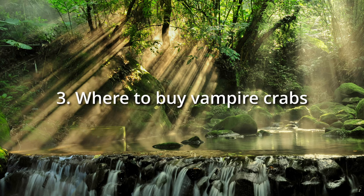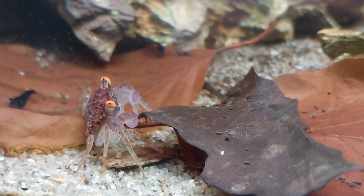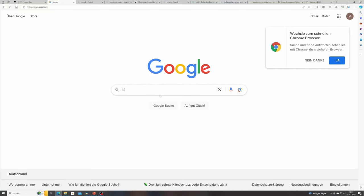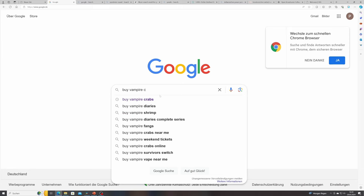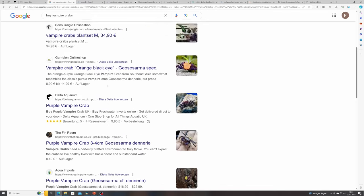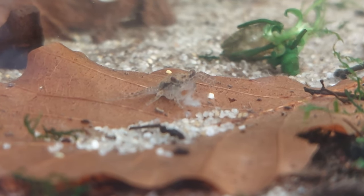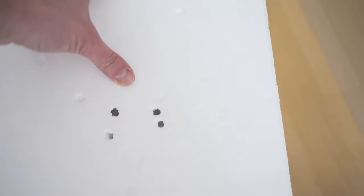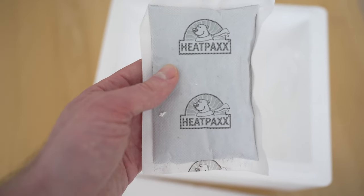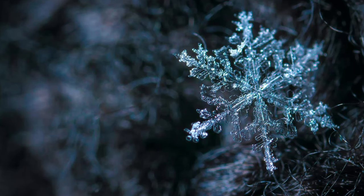Chapter 3: Where to buy vampire crabs? Definitely try to buy homebred crabs if you have the opportunity — this really helps to save the population in the natural habitat, as crabs sold in most online shops are taken from the wilderness. Another advantage is that homebred crabs are significantly more stable and already used to living in a terrarium. If you cannot buy homebred ones, make sure you buy from a reliable and experienced dealer, which is particularly important if the crabs are shipped and if you live in a climate zone with colder seasons, as the crabs are very sensitive to cold temperatures.